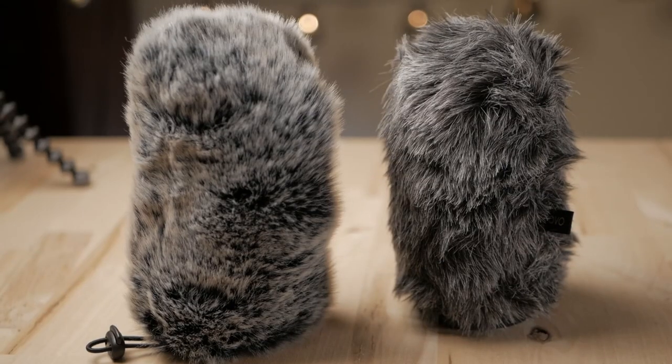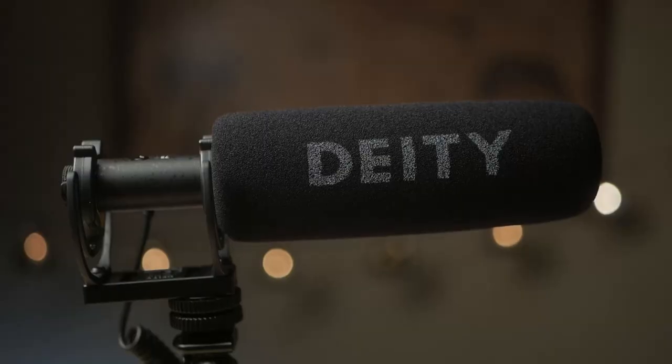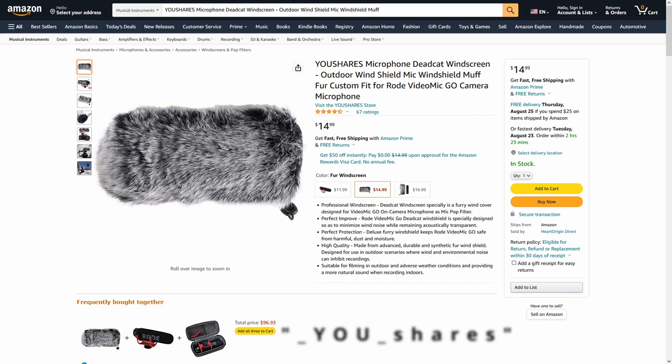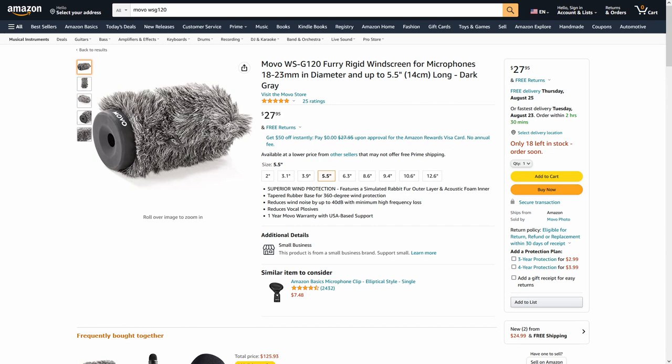Hi, I'm Les Duthis. Welcome to my channel. For today's adventure, we'll be evaluating two dead cat options for the Deity V-Mic D3 Pro microphone. Our contenders are the $15 YourShares microphone dead cat windscreen and the $28 Movo WS-G120 furry rigid windscreen.